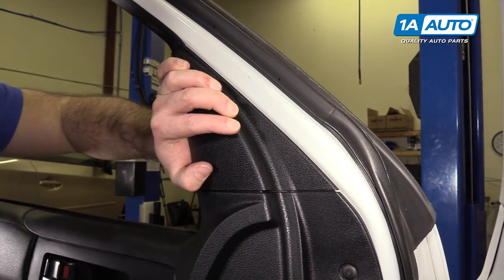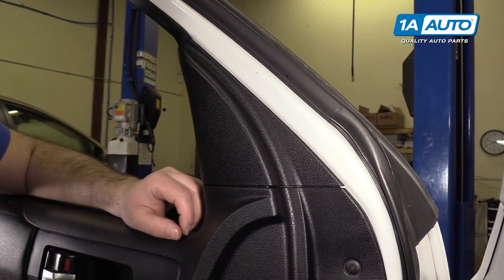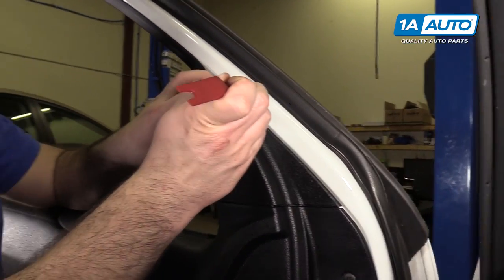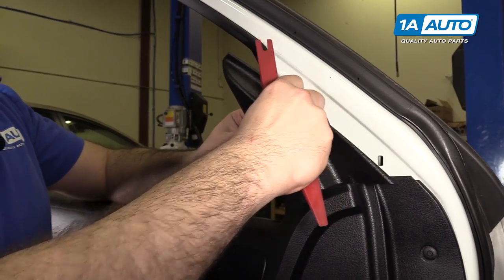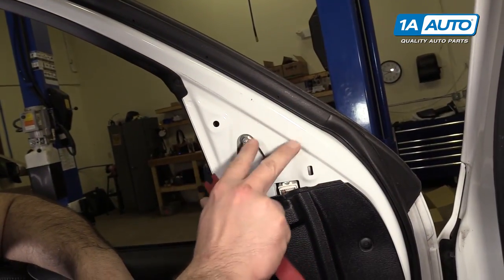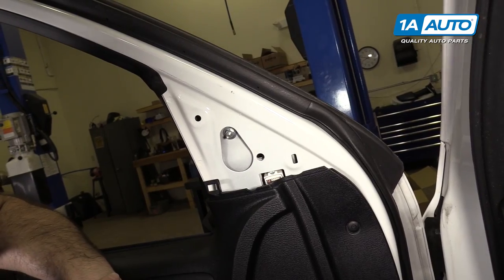I'm going to remove the small trim on top of the door panel. Use a plastic trim tool again — get underneath here and gently pry it off. You can almost access the mirror, but we'll take the rest of the door panel off.